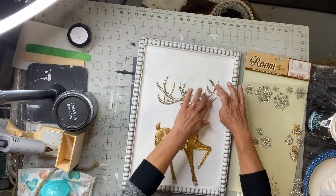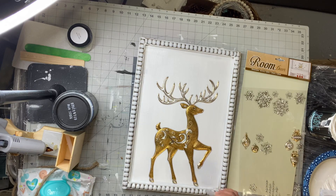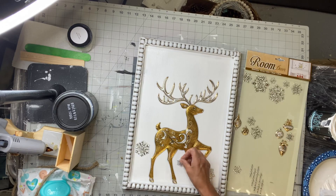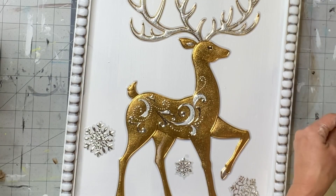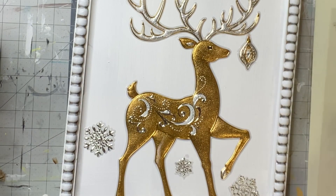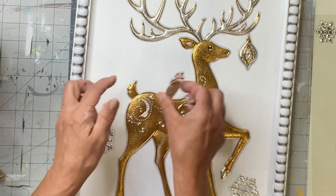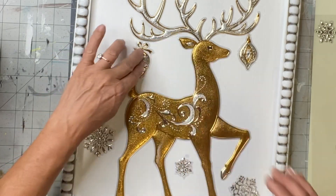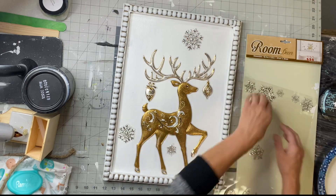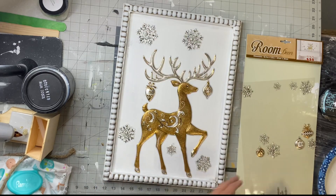They're kind of 3D — they have this puffy feel to them. This particular set had the reindeer, snowflakes, and these little ornaments that I hung from his antlers. And again, these are just stickers. I believe they're for a window or something to that nature.